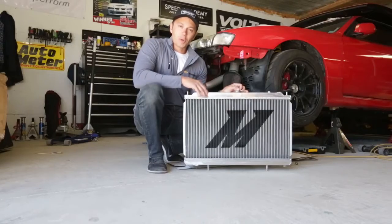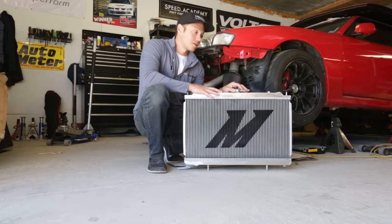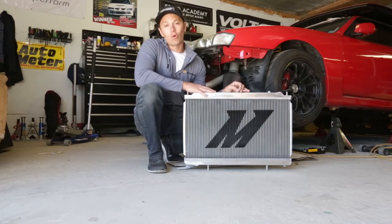If you've been following along with the S14 series, you'll know that I blew a head gasket, which in turn pressurized the cooling system and ballooned my old radiator.